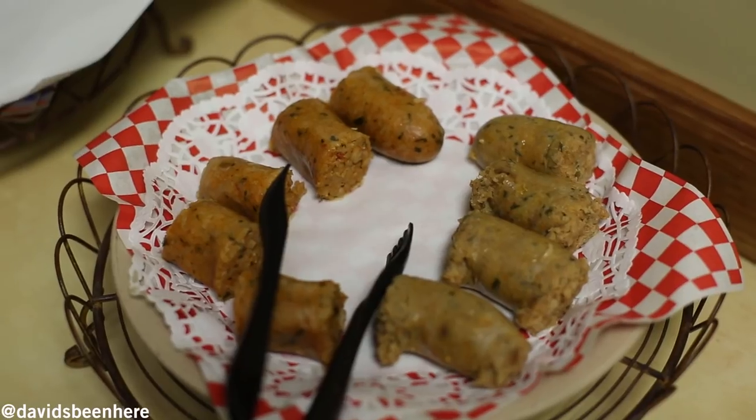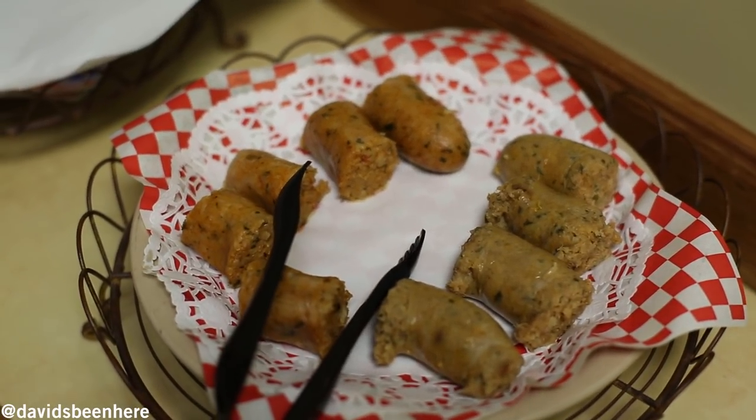We saw the whole process of how they make boudin, and now we're going to try it. Here they have crawfish boudin and then pork. We're going with the crawfish first because I haven't had crawfish yet. Definitely taste the seafood in there.